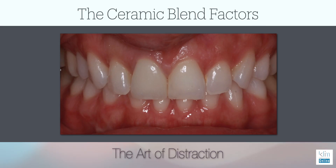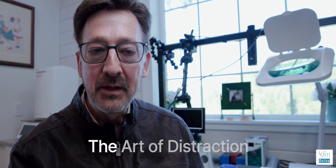So let's take a moment. Look at this photograph. Which tooth did we restore? We're going to come back to that in just a moment. But here's the question that I always ask myself when I'm working with patients — it's about the art of distraction. In other words, can we be perfect? No, we can't. Is nature perfect? No, it's not. So when we know that, it gives us a little more latitude to work with the case.